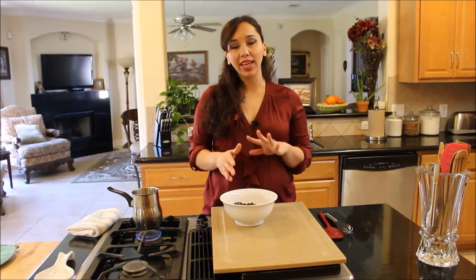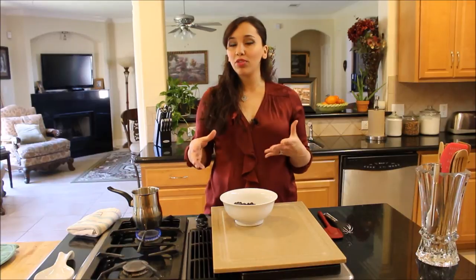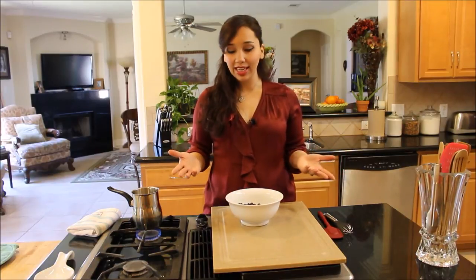We use it at the restaurant to ice cakes with, to fill cakes with, to make chocolate buttercream, to dip cookies in. It's also good as a topping for ice cream. It's just two simple ingredients that you can jazz up and add more flavors to customize it to your taste.